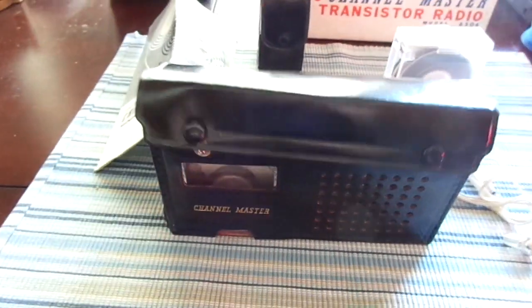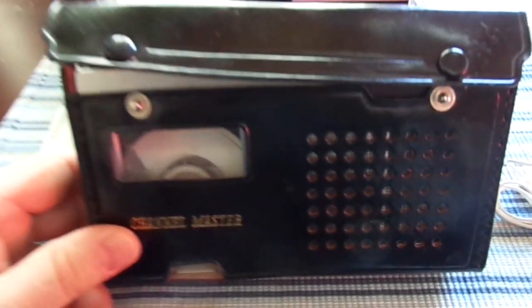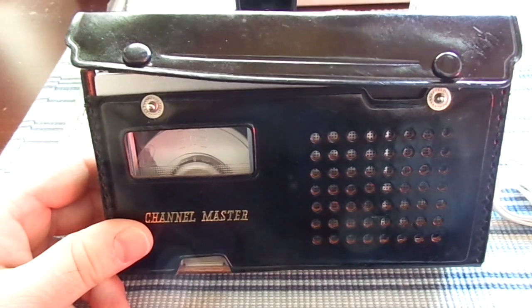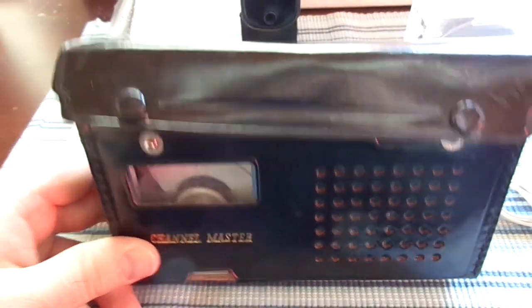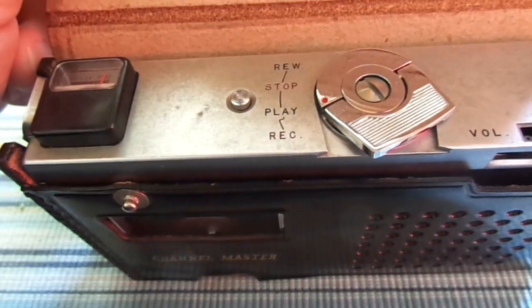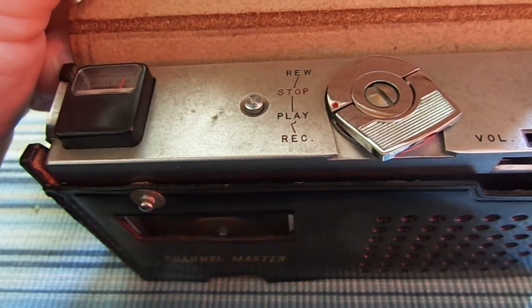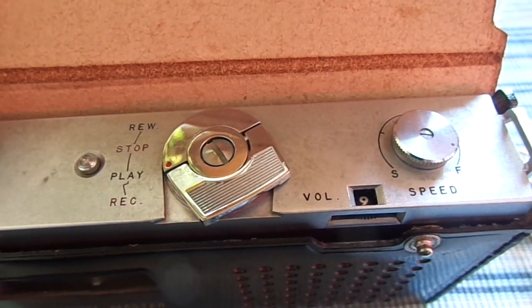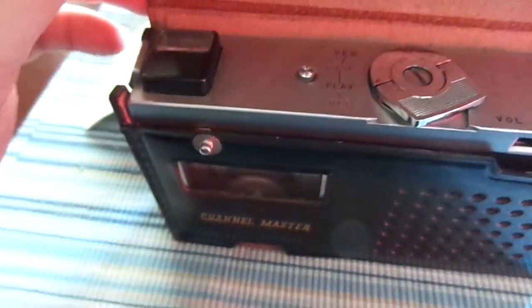What we have here is a 1961 Channel Master cassette player recorder — more of a dictation device than anything. It seems to work except for the function that erases the tape after you record onto it. So if it's a fresh tape it works great, otherwise it just doesn't erase anything. You can have track over track over track and it just doesn't sound right.